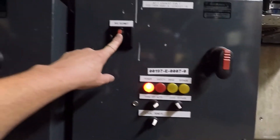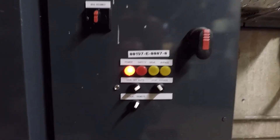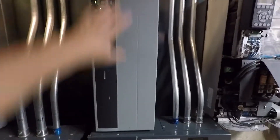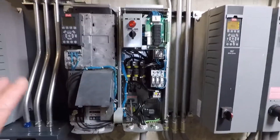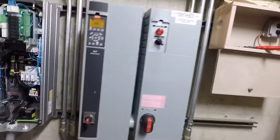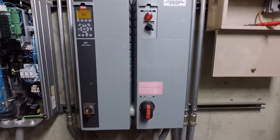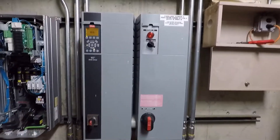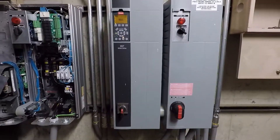If this drive were to fail, I can put it into bypass, turn the drive disconnect switch off, and the motor would operate in bypass while this complete drive portion is de-energized — I can service it while the load is running. I can't do that with the factory option; I pretty much have to turn the whole thing off, which takes the load offline. That's the whole reason we have a bypass — to run the load while you service the drive.